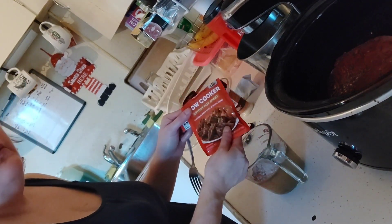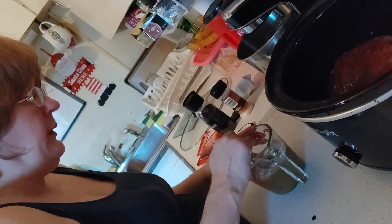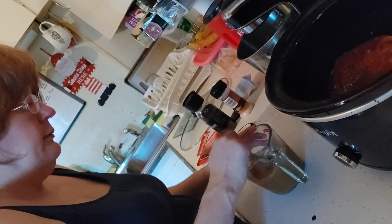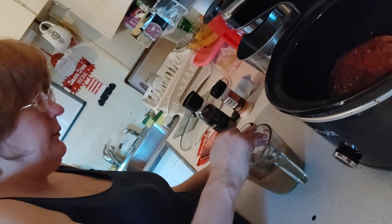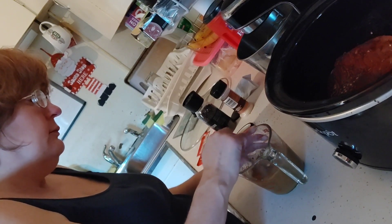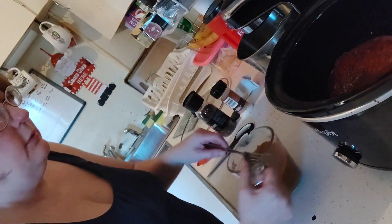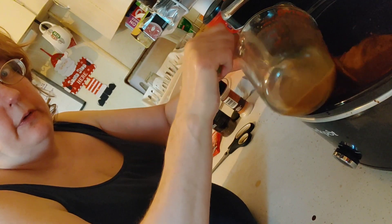You can pick these up at Walmart. If you're local, you can pick them up at Hannaford and ShopRite. I think Price Chopper may even carry them at Market 32. Mix it well and we're going to dump it right in.